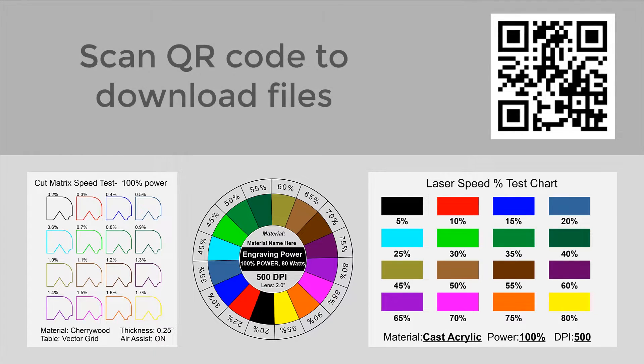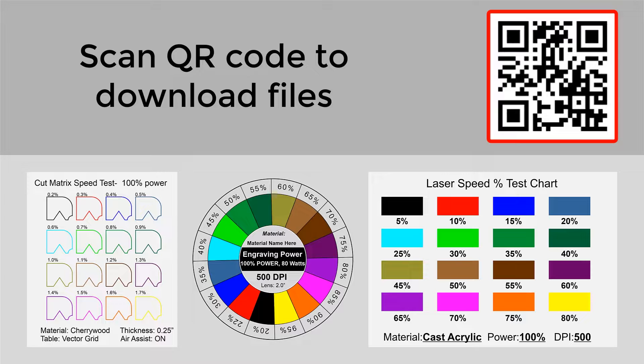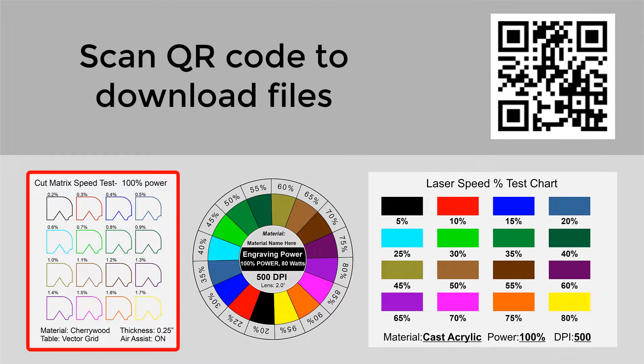Here is a QR code that you can scan and download — it will take you to some different files that have already been designed. You can use this for all different materials; you can use it for cutting parameters as you can see on the file shown in the lower left. This will give you a roadmap of exactly what the variety of settings can be on a specific material.